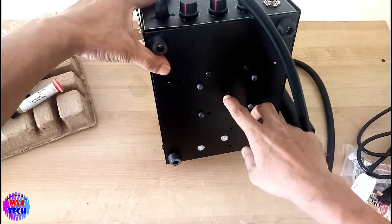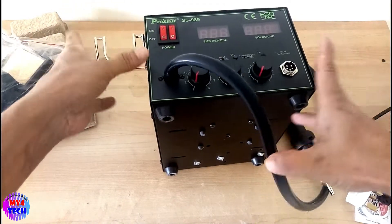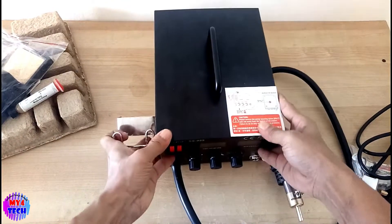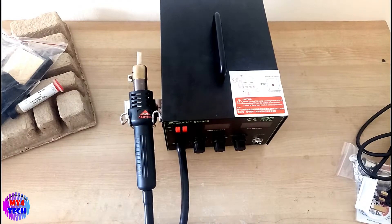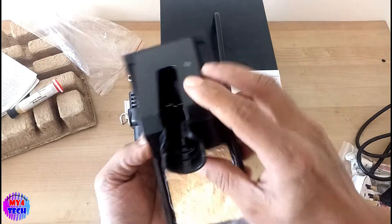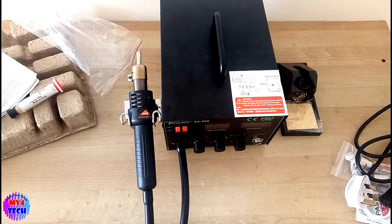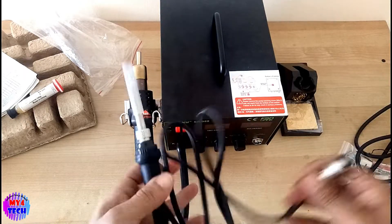I will open the screws. I need to remove the machine from the VIP with the machine. I need to connect to the machine.